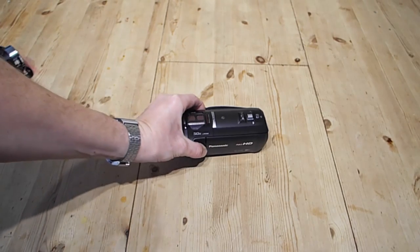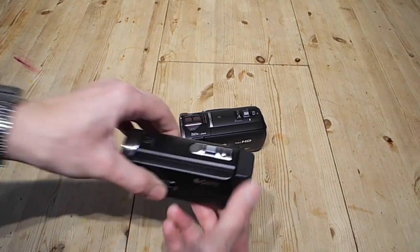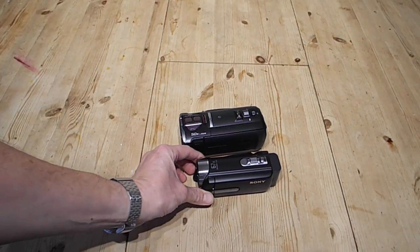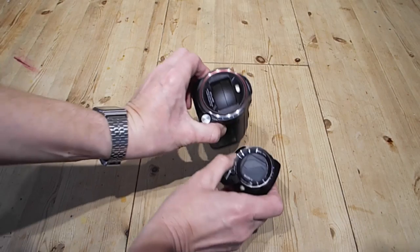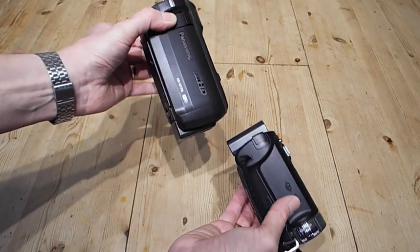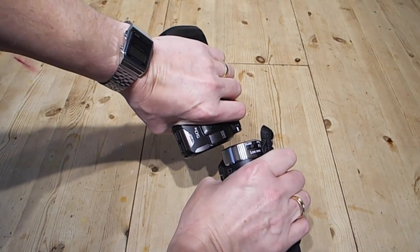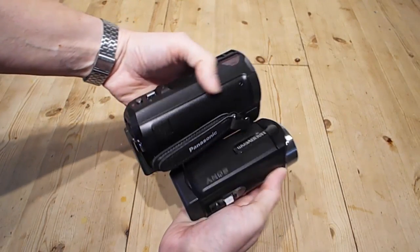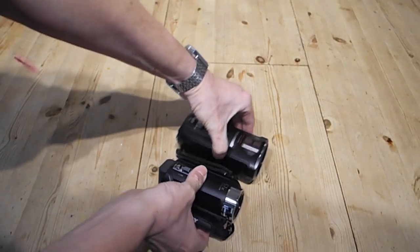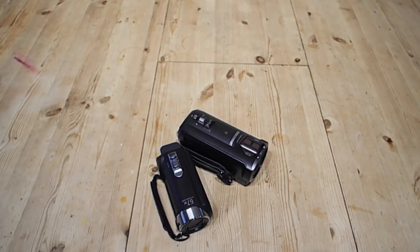Before I get too deep into this review, I have to confess that I'm going to review this camera more for its creative possibilities than just your kind of run-of-the-mill camcorder that you might want to take on holiday. When you look at it compared to a normal standard camcorder, you'll notice that it is rather large and bulky — certainly not going to fit into a coat pocket as well as a smaller camcorder you'd take on holiday.